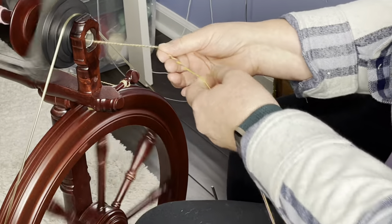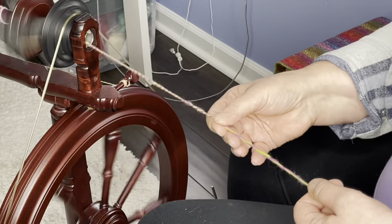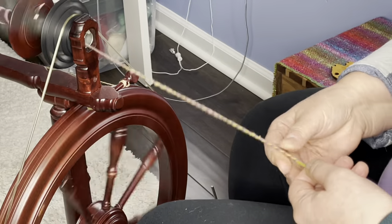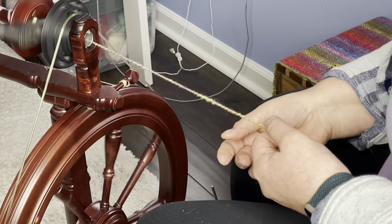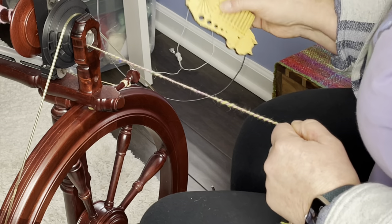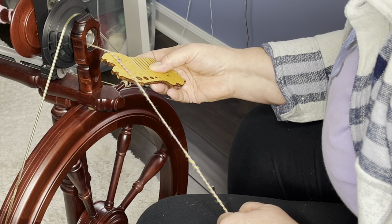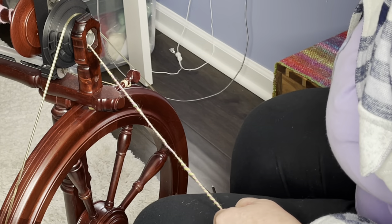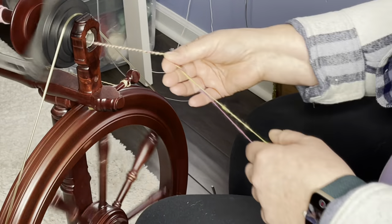I'm imagining a bulkier, fluffier yarn. I was trying to get a bulkier weight — we're going to see what we end up with. I did 14 singles which in theory should give me an Aran weight yarn. Let's stop a quick second and see what our ply-back looks like — I like that. Let's look at our ply angle — right now it's about 20–25 degrees and I like that, so a little bit looser, softer ply is okay with me for this yarn because I want it to be kind of poofy and soft.